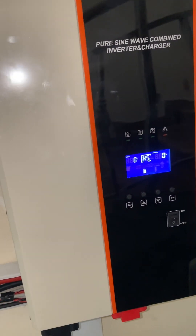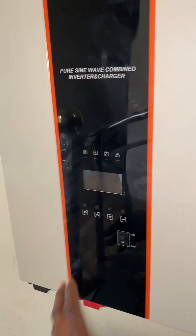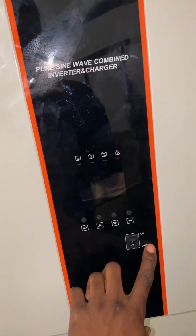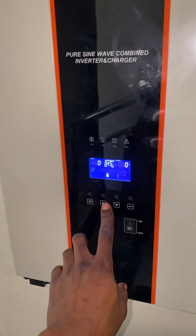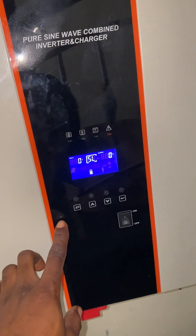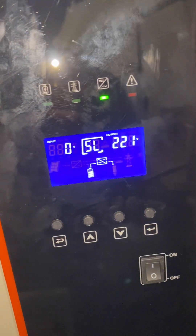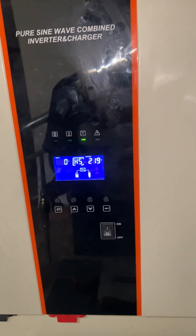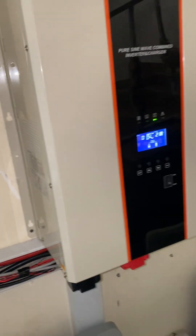Watch — this one will be the host while this will be the slave, because I programmed this one first. The screen has gone off — turn it on. Turn this one on as well. You see? This says 'host', this is the slave. Now they are going to be functioning as one combined inverter. This is the master, this is the slave.